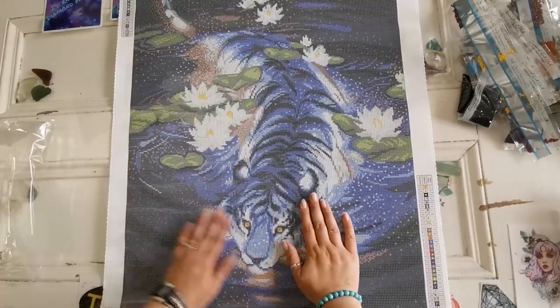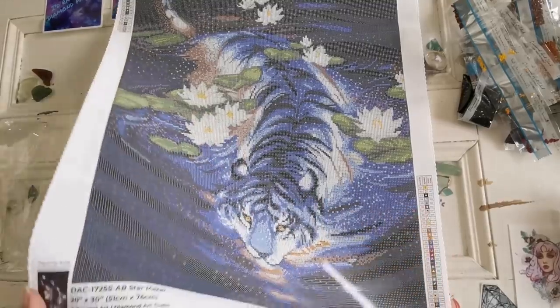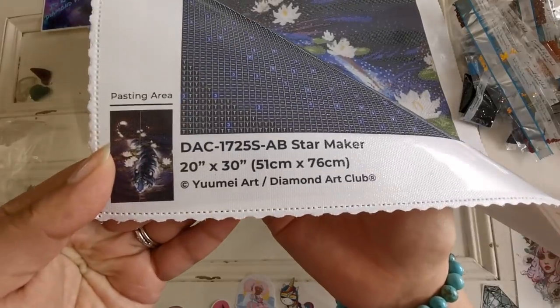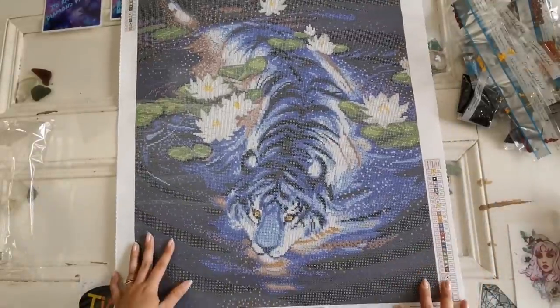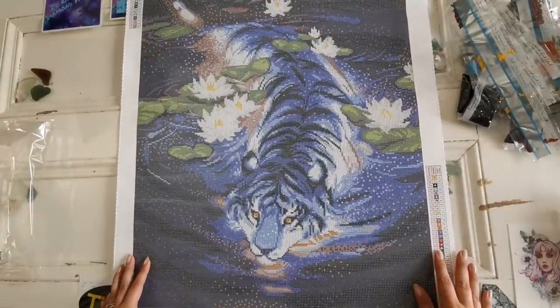So that is the Star Maker by Yume Art, 51 by 76 centimeters. Now I'm going to pack this away and show you the second kit.